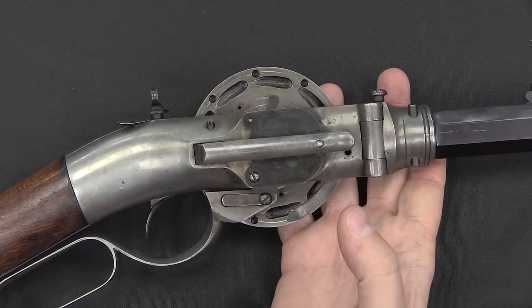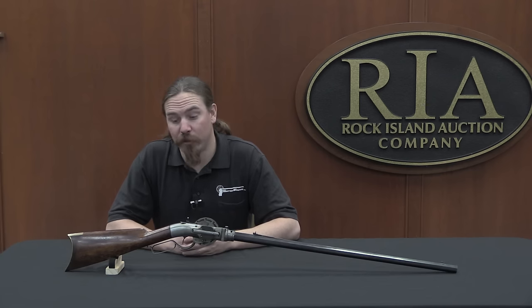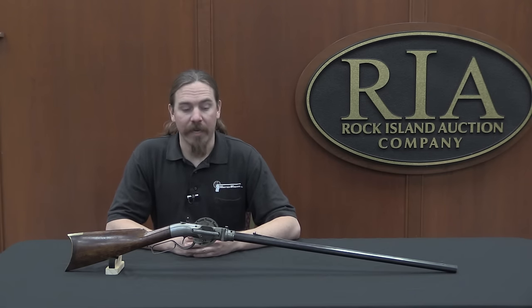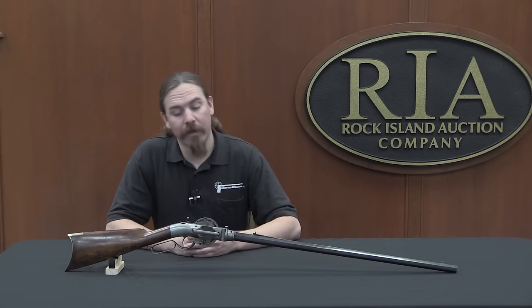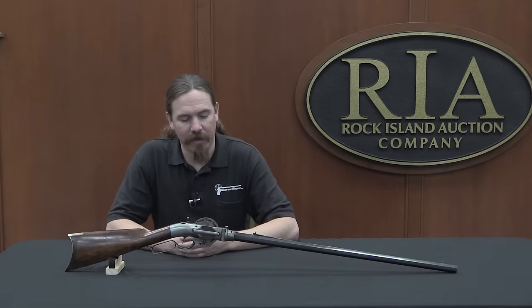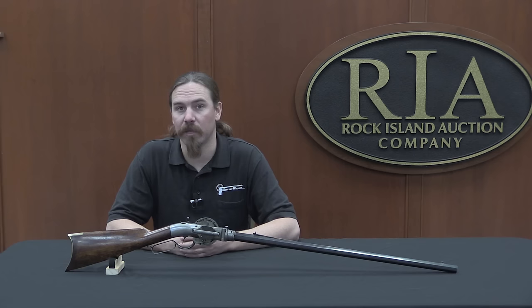And that led to turret rifles of all sorts generally being commercial failures. Thanks for watching guys, I hope you enjoyed the video. This rifle is coming up for sale here at the auction. If you are interested in it — probably more for cool factor and to hang on the wall rather than to actually shoot and potentially shoot yourself with — go ahead and take a look in the description text below. You'll find a link to Rock Island's catalogue page on this. It is actually the number two lot in this upcoming auction, so just about the first thing in the morning they're going to auction off. You could either come here in person, or place a sealed or telephone bid through their catalogue. Thanks for watching.